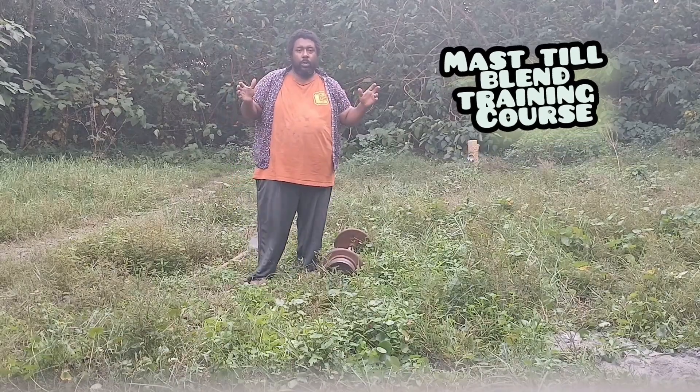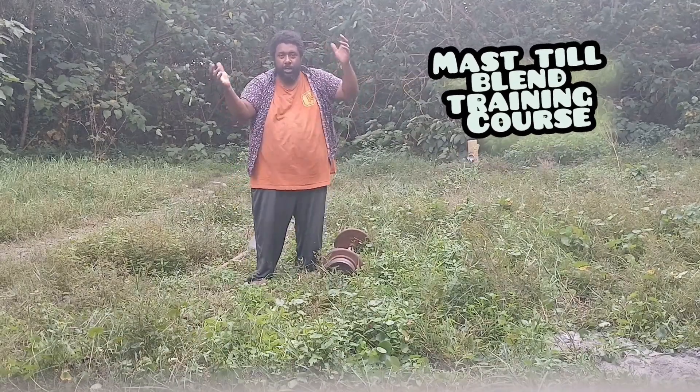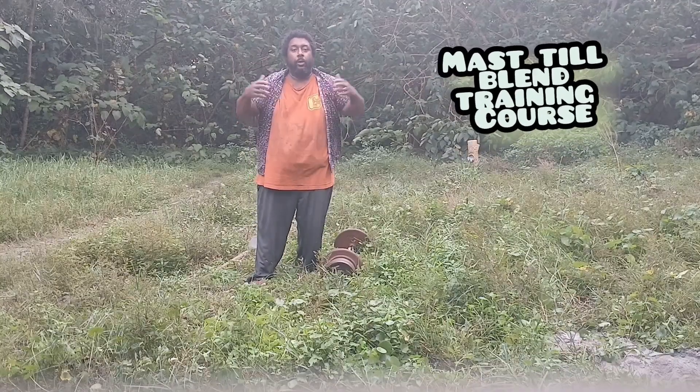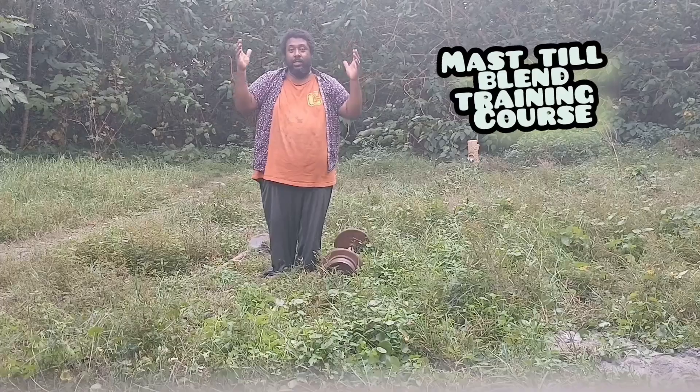When you're done doing the exercise, it works your core, your spine, your entire mass. It makes your whole mass till.